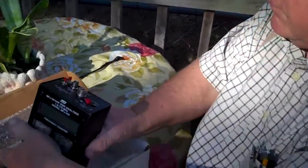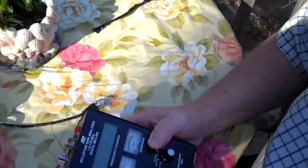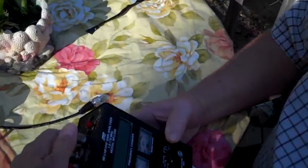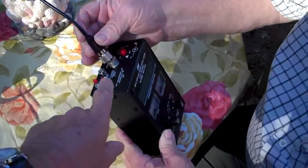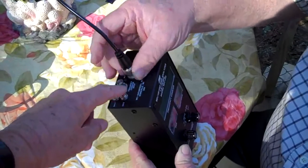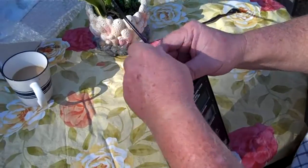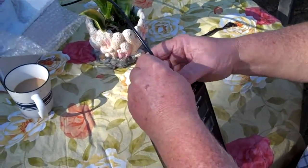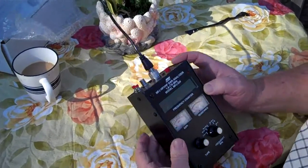You can pick one of these up off eBay — where I got this one — for a little over $100. If you were a better shopper and shopped around a little bit, you could probably get it for less than that. We'll be connecting this coax cable to that connector right there. The other connectors are for other things — you can put an external frequency counter on it, or use the internal frequency counter built into it. You'll see it when I turn it on.